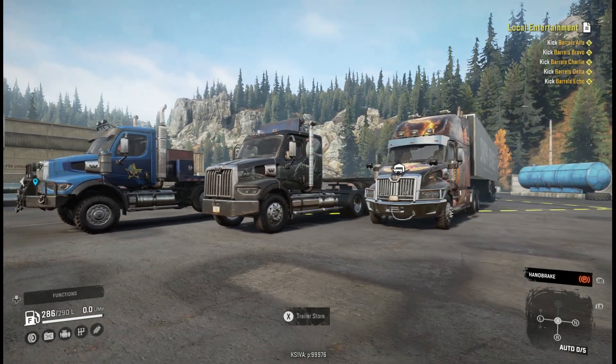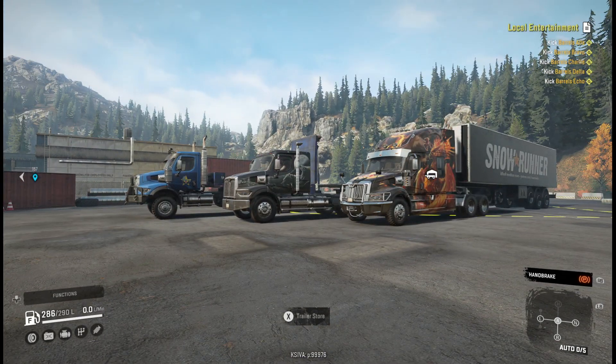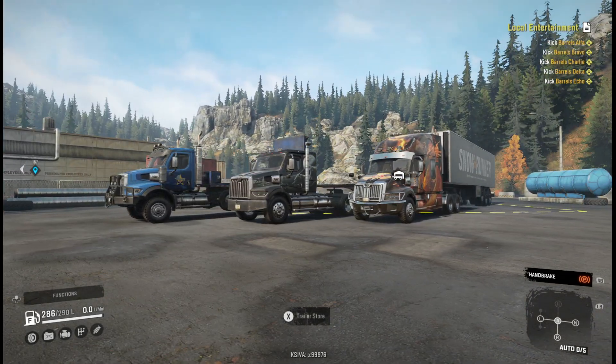Now these trailers don't come with the trucks - I just got these trailers in my trailer store, so I thought they would look perfect with these trucks. How about we take them into the garage and check them out.